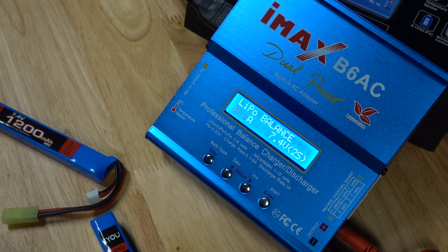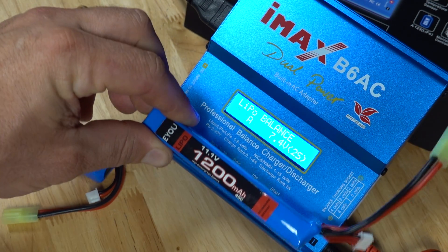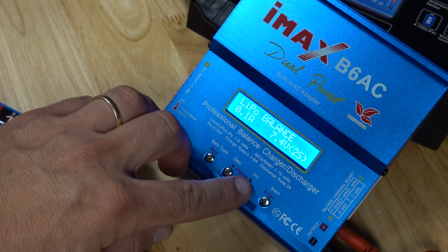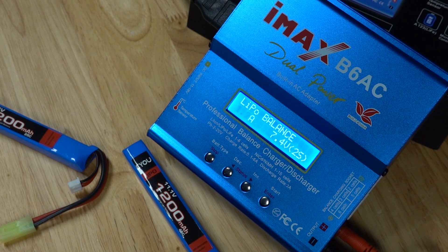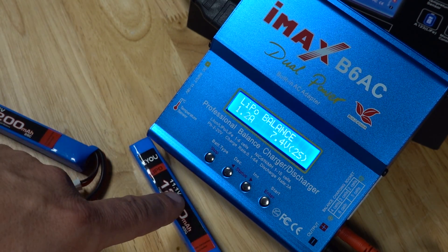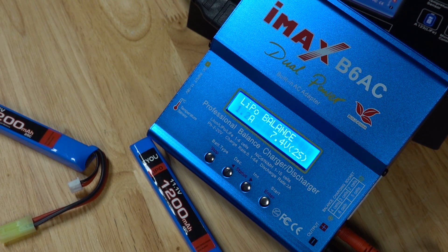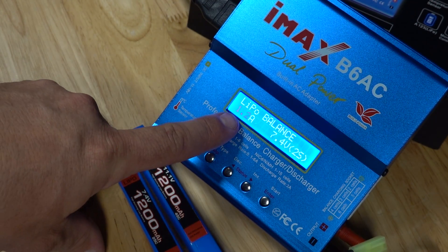Now we have our amp rating, which is what the battery is going to charge at. This battery is a 1200 milliamp, so all you have to do is move that decimal place to make that 1.2 amps. That means this 1200 milliamp battery will charge from pretty much dead flat up to fully charged in around about one hour. If you charge at a higher value it will charge quicker. I don't recommend fast charging regularly because it will massively shorten the life of the battery. It's also not recommended to discharge and recharge multiple times in one day. So for these two batteries, both at 1200 milliamps, that's 1.2 amps.